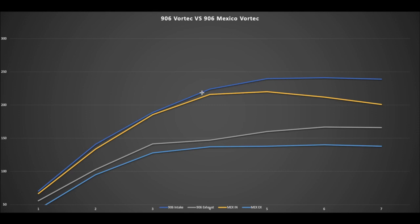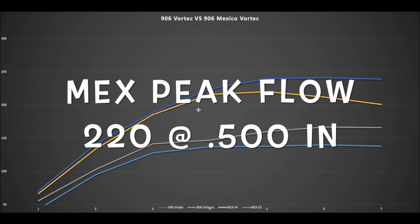I've gotten comments from guys about the flow numbers on my 906 Vortec heads — shown here in dark blue on the intake side. A lot of guys say those aren't normal Vortec flow numbers because the flow doesn't fall off between 450 and 500 like most numbers posted online. The Mexican Vortec flow numbers, shown in yellow, do show that typical drop-off you see online.